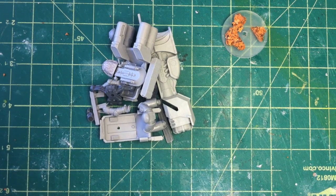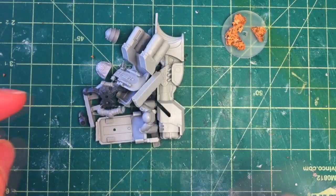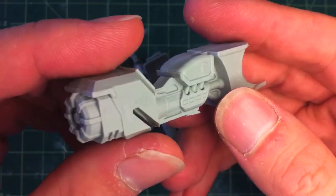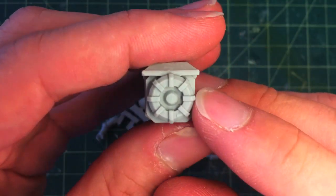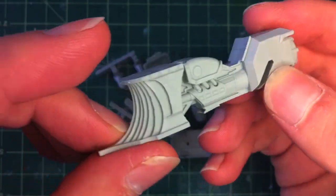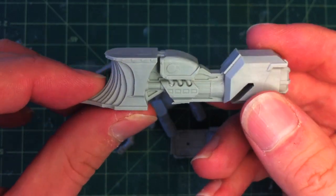Hey guys, how are you going? We're going to check out the Chapter House Studios pre-heresy bike kit. I've got three of these guys and I want to show you up close in detail what they look like. So this is the chassis for the model — major exhaust point or the energy pulse beam thing at the back, and then the scoop at the front. It's the typical pre-heresy style jet bike.